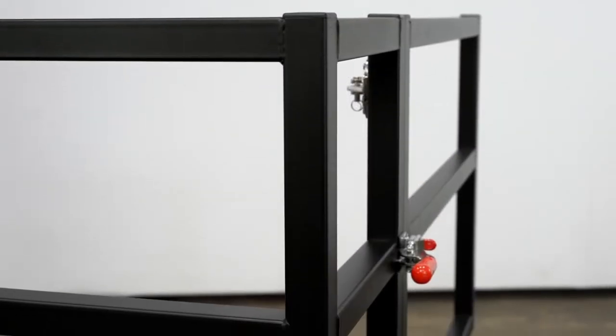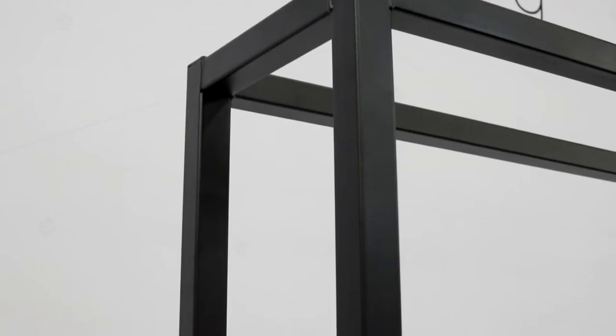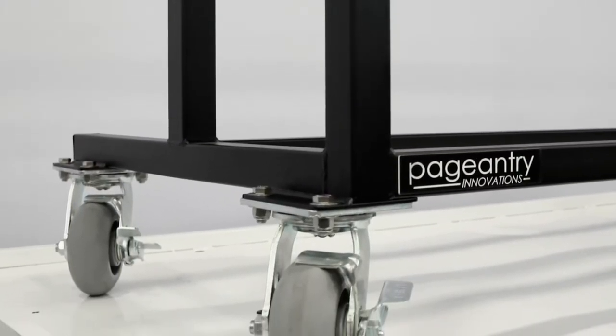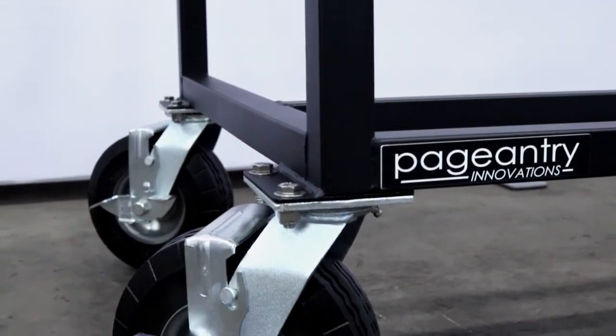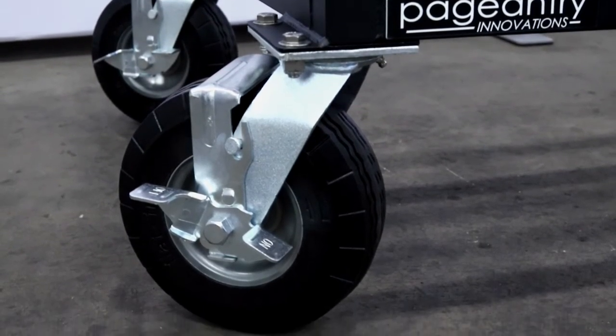All of our accessory racks are constructed out of inch and a half square steel tubing that is powder coated with a classic textured black finish. The concert models feature 5-inch solid rubber casters with full swivel motion and locking capabilities. These casters make transitions very easy between sets but also protect your stage from scuffs and damage. The field models come with 8-inch flat free locking swivel casters to handle even the roughest terrain.